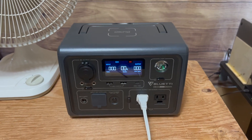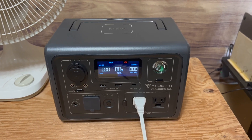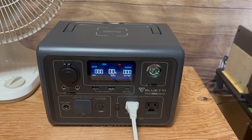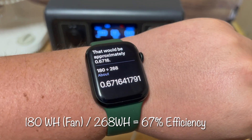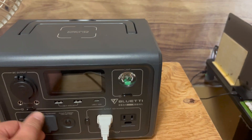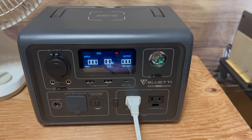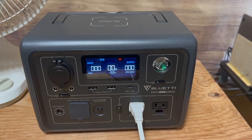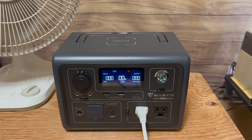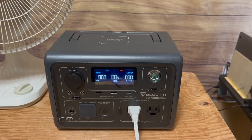We know there are some power losses in the inverter and whatnot, but even still — 180 divided by 268 is approximately 0.6716. So we're only getting an efficiency of 67%. That is really low. Some power stations, you can expect a power loss of maybe 10%, and that's really good, but a power loss of 33% is a ton of power loss.